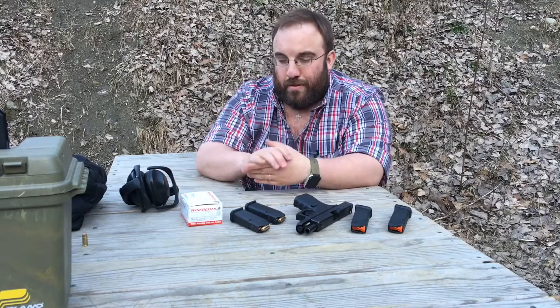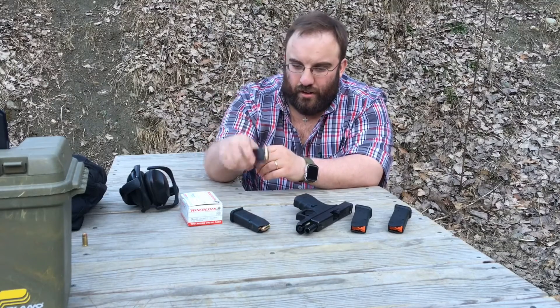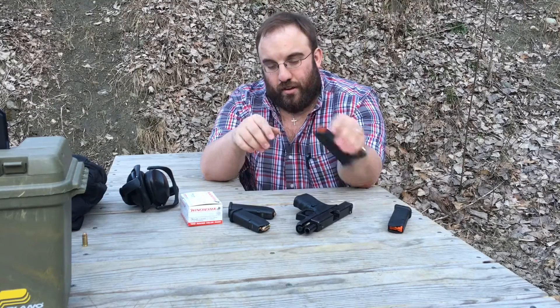So why a Magpul P-Mag versus a standard Glock 19 or Glock 26 mag? Well, for starters, they're cheaper. You can get these for an MSRP of about $15, whereas a Glock mag MSRPs at $25 and quite often you'll even see them priced higher than that.